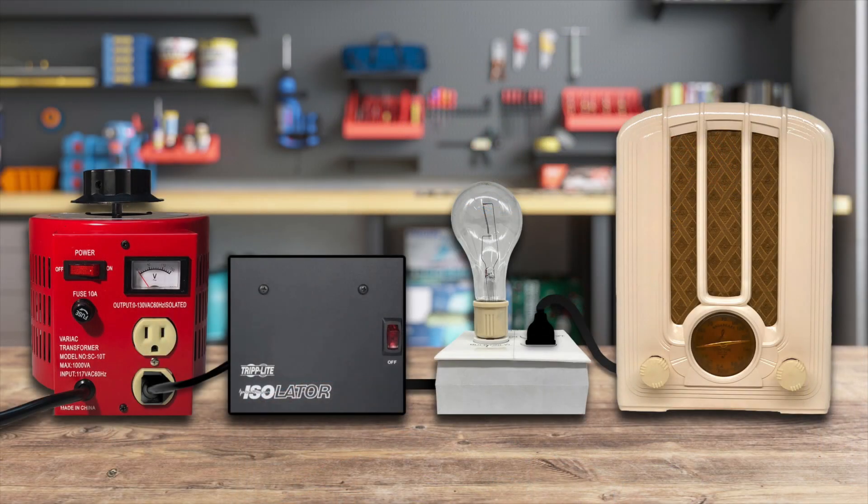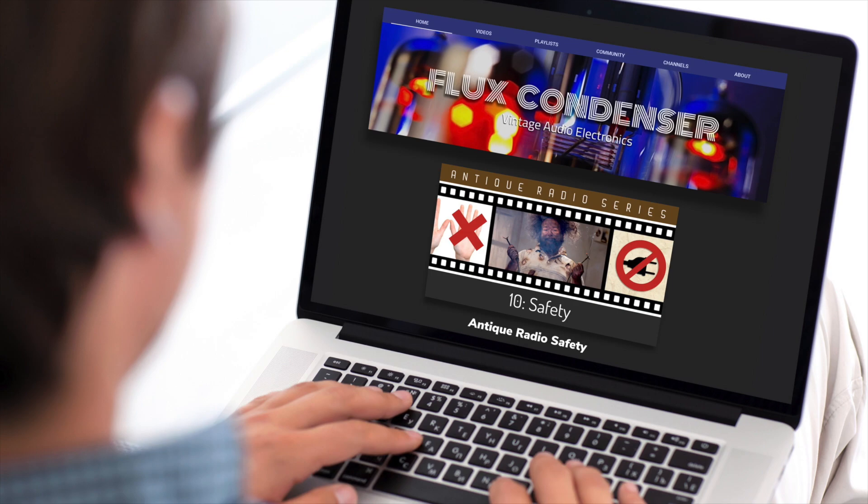When your device under test is plugged into these devices, not only will it be safer, but so will you and your test gear. I'm not going to get into the hows and whys in this video, but to see why these things are such a bright idea, see my video on antique radio safety. There's a link to that video in the description as well.